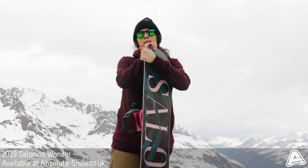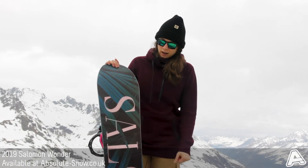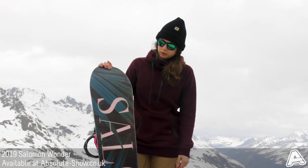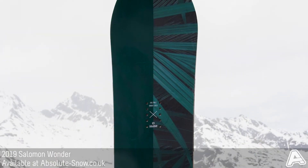It's got a sintered base with a standard stone finish. This means it's a premium base that will glide over all kinds of different snow — it's super fast and great for tackling all kinds of different terrain.